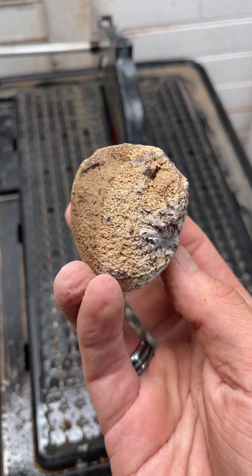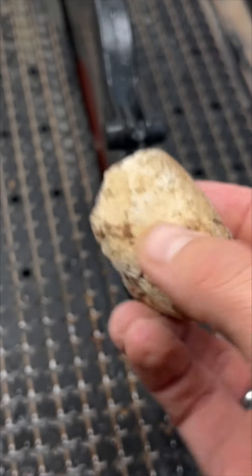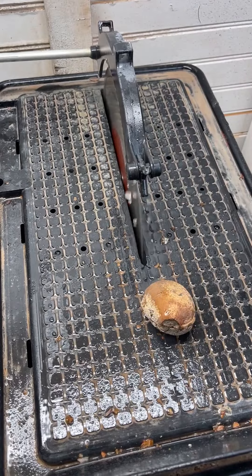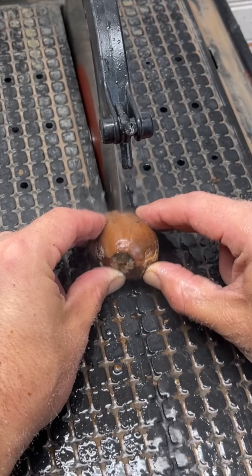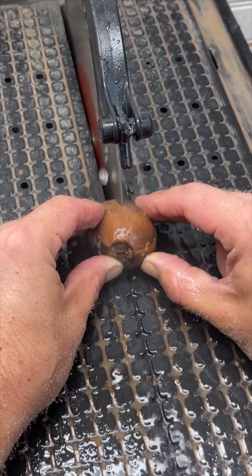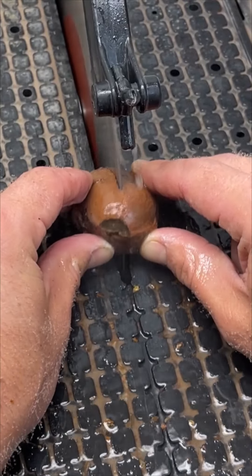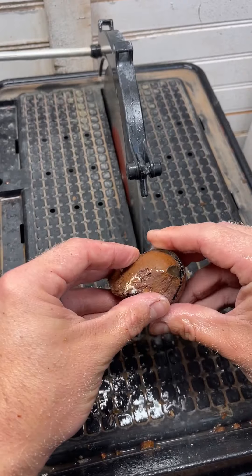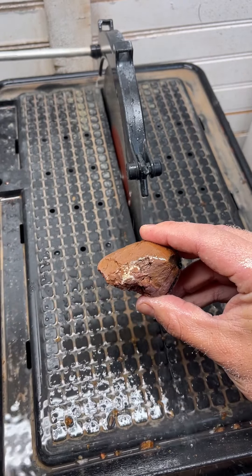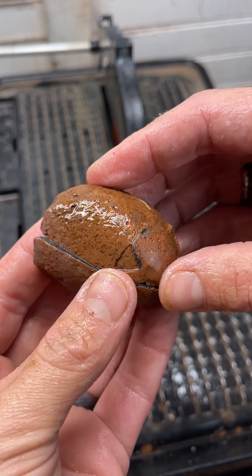This is an agate from Idaho. We're going to cut it open. Let's see what's going on in here. It was a hard cut.